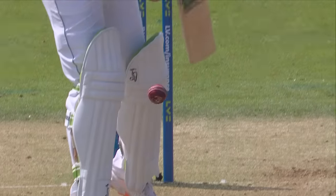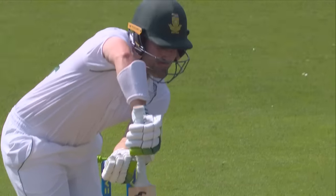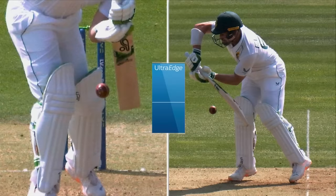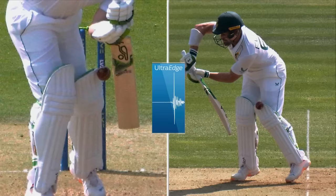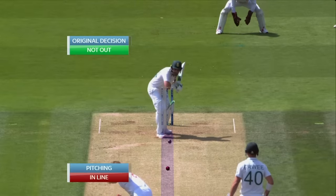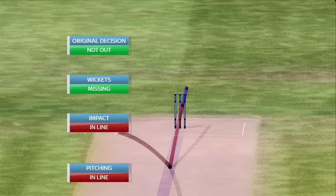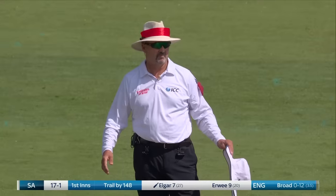DRS review — looks like a gap, just confirming with ultra-edge. Running through — appears no bat involved. Original decision goes back to not out. Ball tracking: pitching in line, impact in line, wickets missing. Change decision to not out.